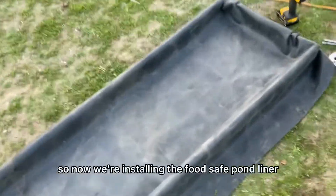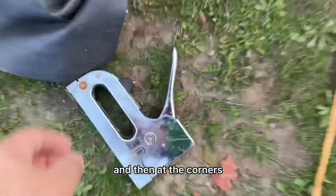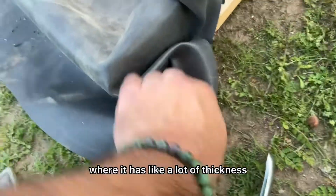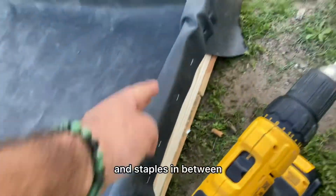Now we're installing the food-safe pond liner. We have our staples on, and then at the corners where there's a lot of thickness where the staples can't quite make it, we're doing some small screws just to hold it in place, with staples in between.